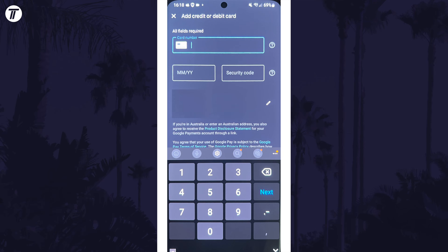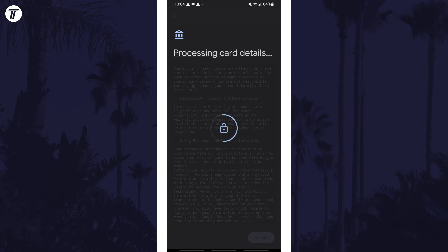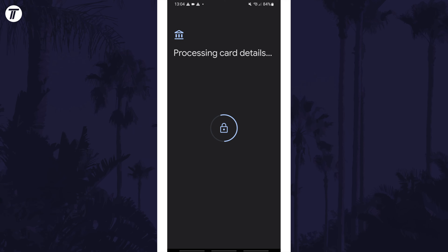You need to enter the card number, the expiration date, and the security code, which is the three digits on the back, and you can confirm your address is accurate. The date and security code have to be entered manually on the next page even if you scan your card. Once all the information is entered accurately, continue to the next page. You need to accept the terms and then the details will be processed.